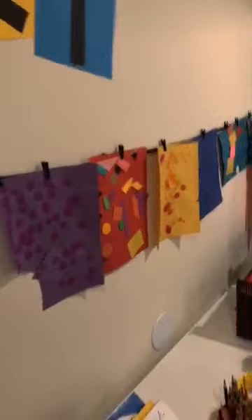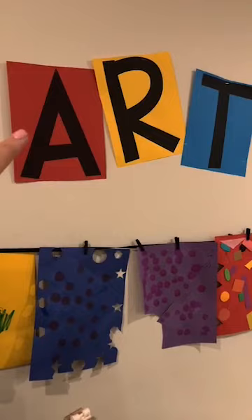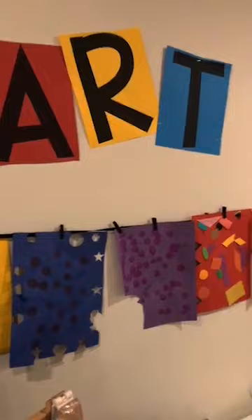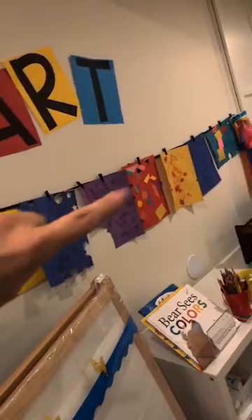One thing that's super important in art is having a way to display kids' art. I've done it different ways in the past. I just made these - one letter per page in PowerPoint, blown up super big. I hung a ribbon on a staple in the wall, and I use these little clothespins so I can change out the kiddos' art easily and quickly.